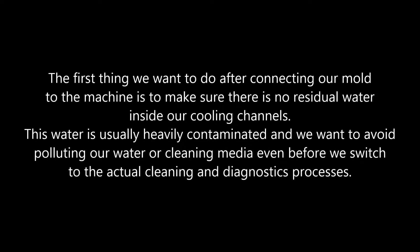Preparation — channel airblow. The first thing we want to do after connecting our mold to the machine is to make sure there is no residual water inside our cooling channels. This water is usually heavily contaminated, and we want to avoid polluting our water or cleaning media even before we switch to the actual cleaning and diagnostics processes.